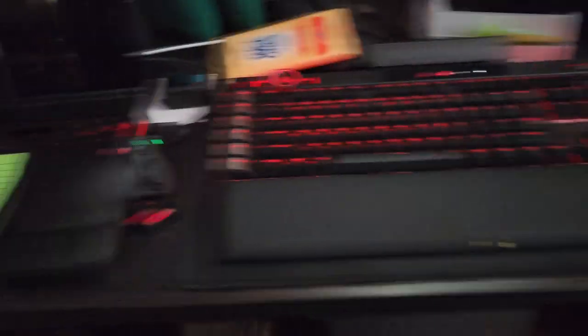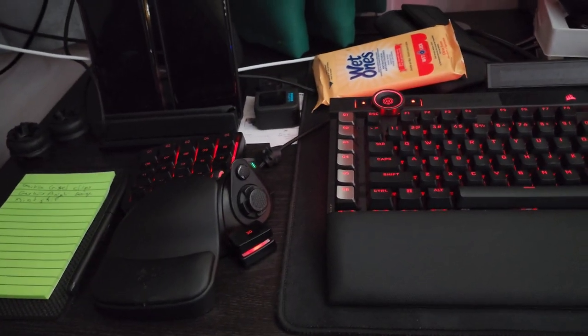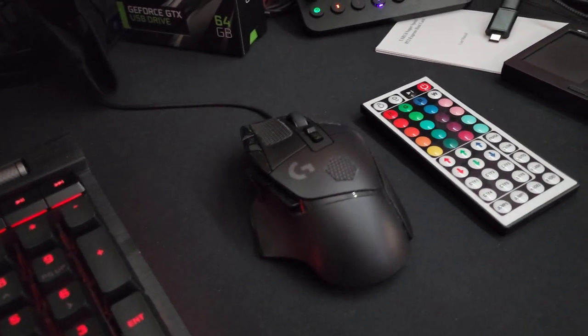For peripherals: Corsair K100 keyboard, Razer Tartarus, Logitech G502X wired mouse, and a Loupedeck over there. Webcam as well.